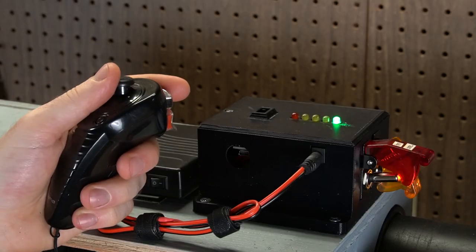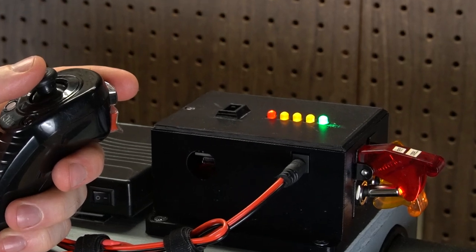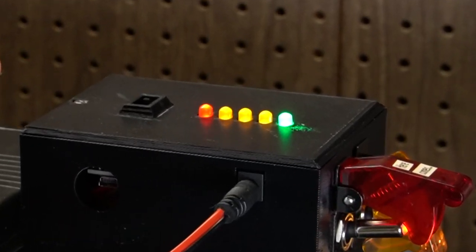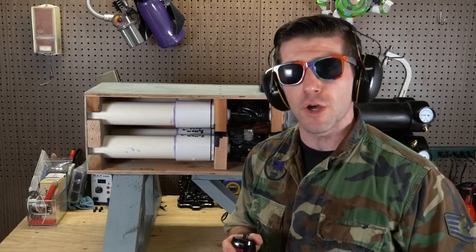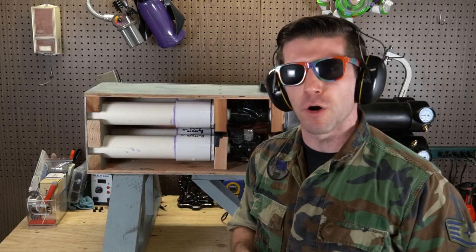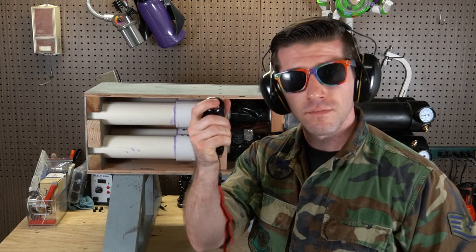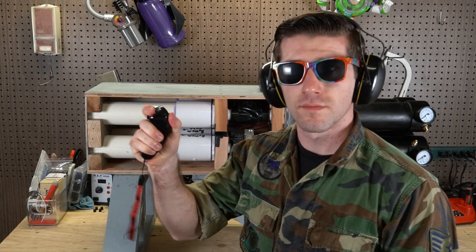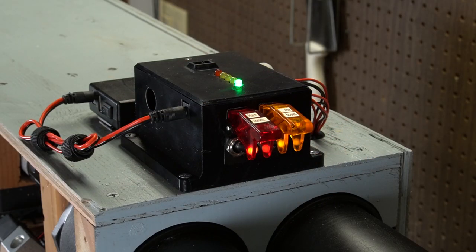To arm it, the operator holds the joystick forward while simultaneously depressing the safety button for several seconds. When the red light begins to flash, the launcher is armed. With the orange switch off, the R0M4 can be used in both semi-automatic and fully-automatic firing modes, depending on if the trigger is tapped quickly or held down. With the orange switch on, the R0M4 will fire in full power mode, launching the contents of each barrel simultaneously for maximum effect downrange. We like to call this the big boom.